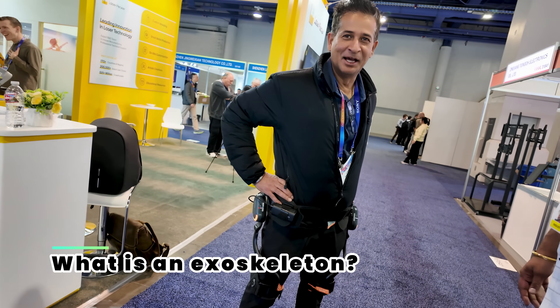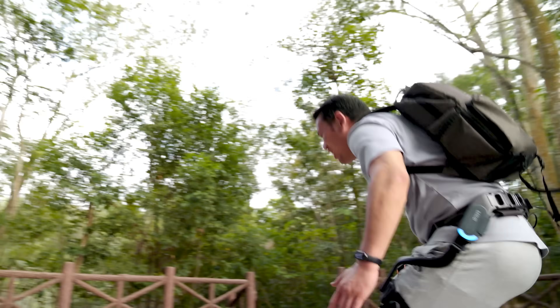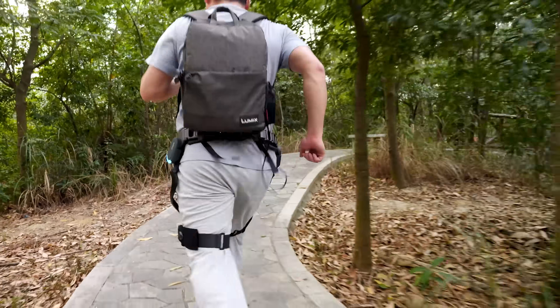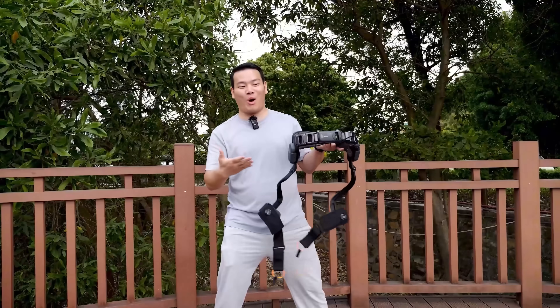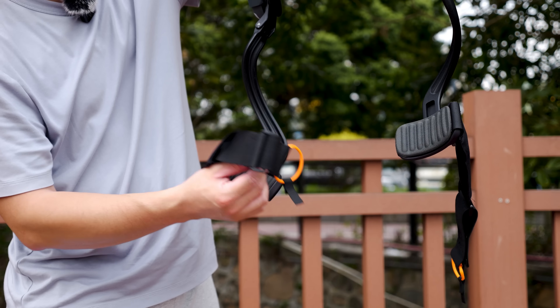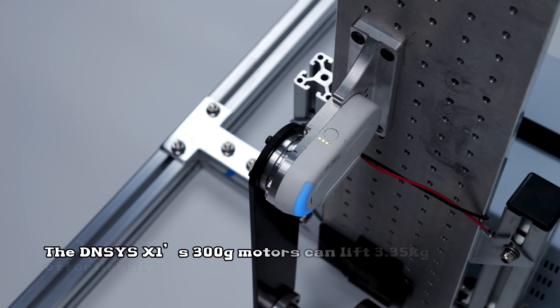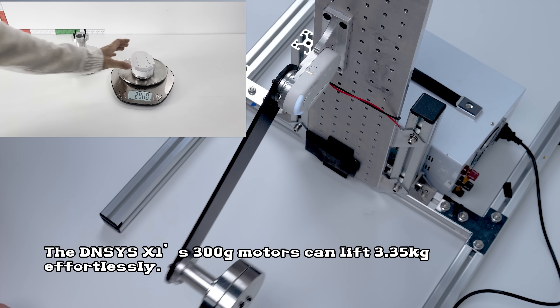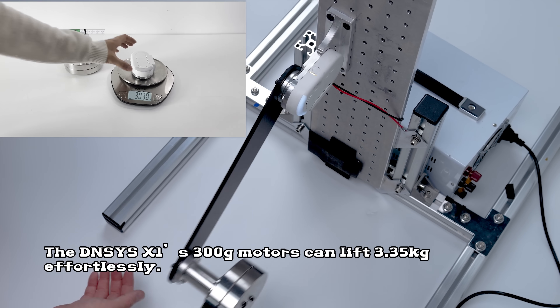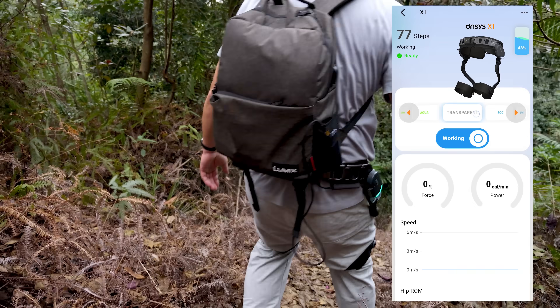So what is an exoskeleton? For those hearing about it for the first time, let me give you a brief introduction. I won't go into too much detail since I've already done a review on it. Essentially, it's a device you attach to your waist with two mechanical arms that assist your legs using motors on both sides. The Dances X1's 300g motors can easily lift a weight of 3.35kg, allowing you to walk faster and with less effort.